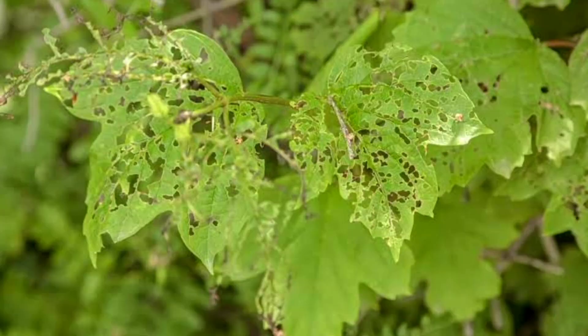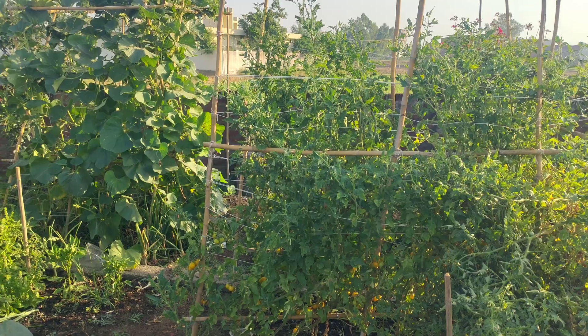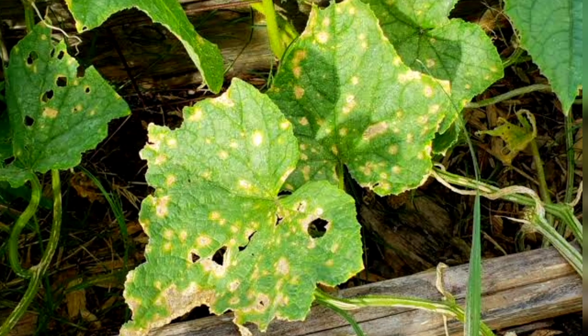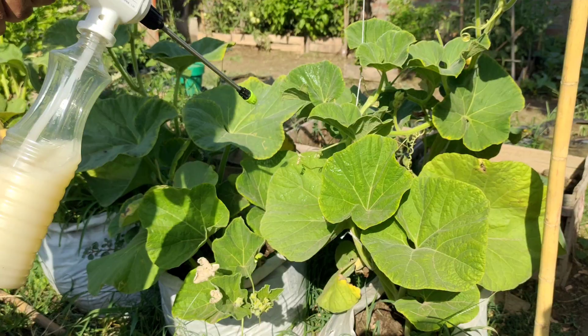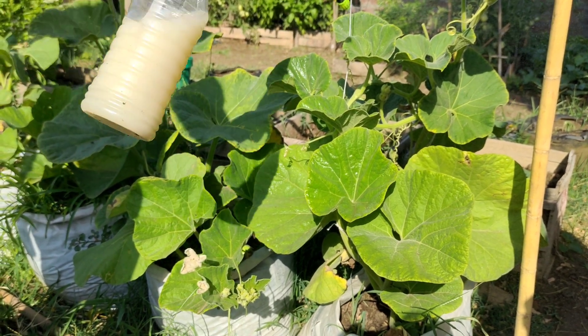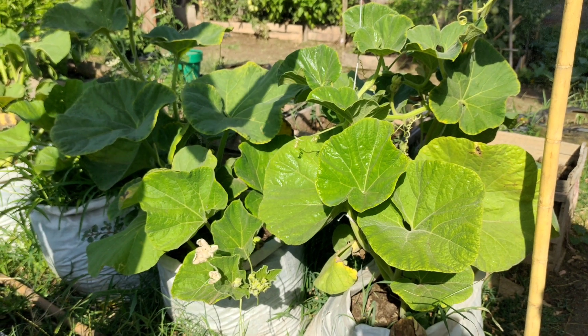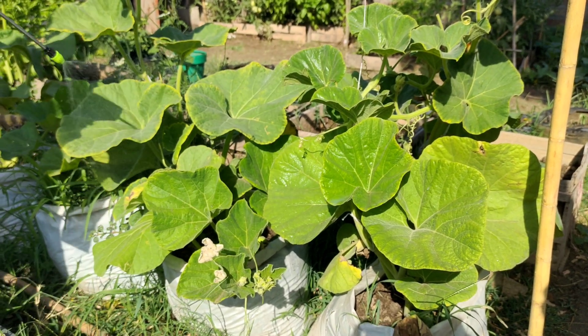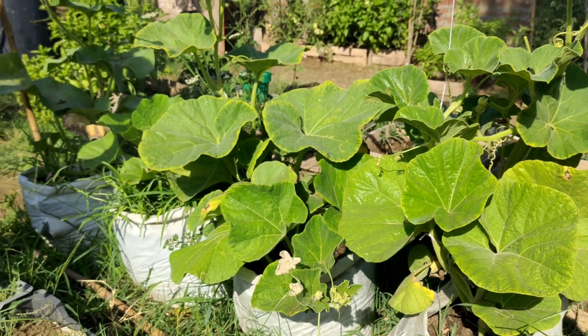Protecting plants from pests and diseases is essential for successful cultivation and high yields. Powdery mildew and blight are fungal diseases that can cause significant damage to crops of cucumbers, tomatoes, and other plants. The use of organic fungicides helps to control these diseases in an environmentally friendly way. Organic fungicides are natural products that do not contain aggressive chemicals that can negatively affect the environment or human health.